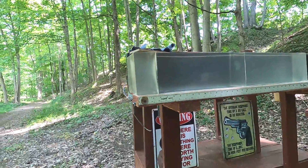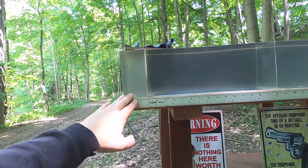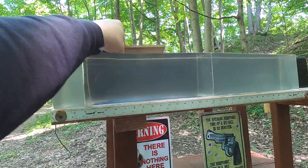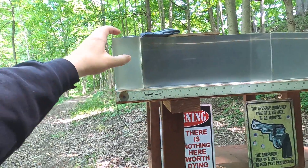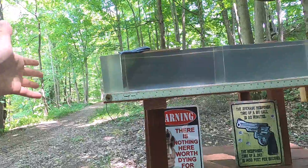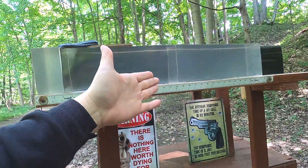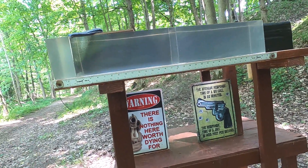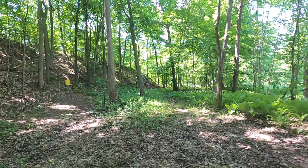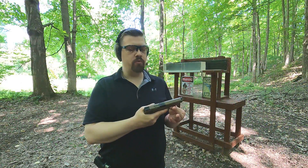I always like to do plain clear ballistics first to see the best potential of those cartridges. Then I do a real world simulation: three inches of clear ballistics to represent hitting a pectoral muscle, then a quarter inch medium density fiberboard to represent ribs or sternum, with four layers of denim in front. Three inches in clear ballistics equals roughly an inch and a half of pectoral muscle, so 18 inches in gel is like nine inches in human flesh.